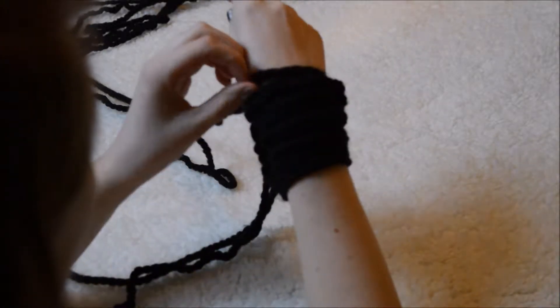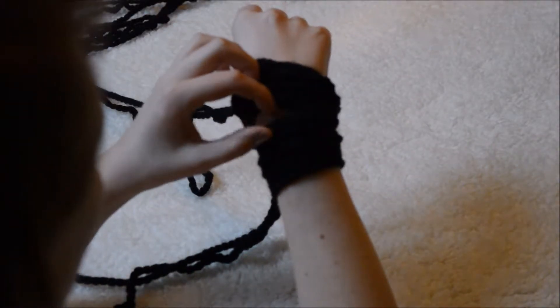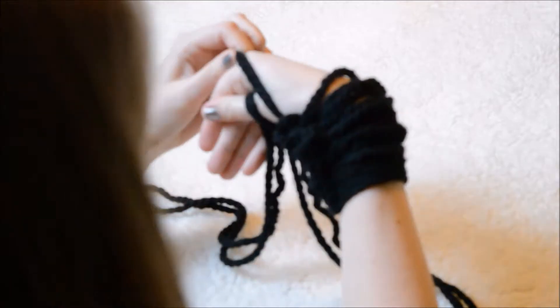You can cast on as many as you'd like. I chose to do ten groups of two. The next part is to start knitting — arm knitting. Take your working yarn and place it over your thumb.